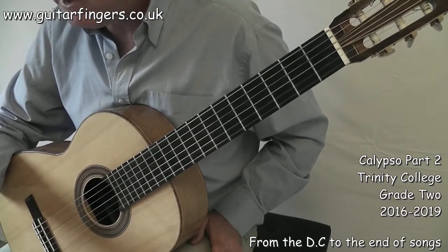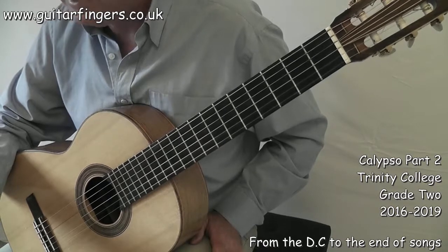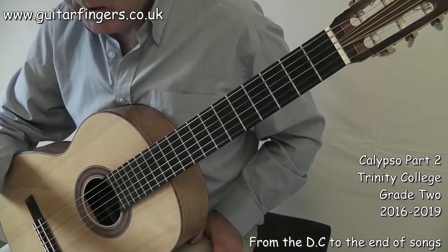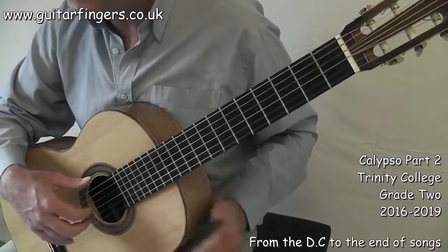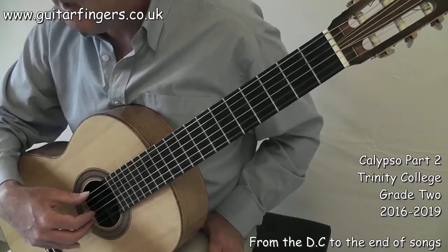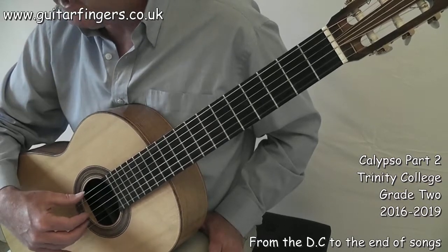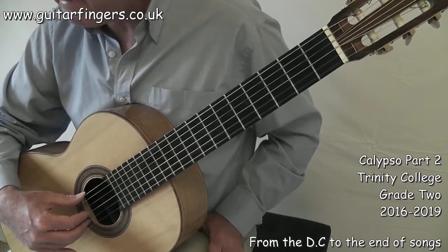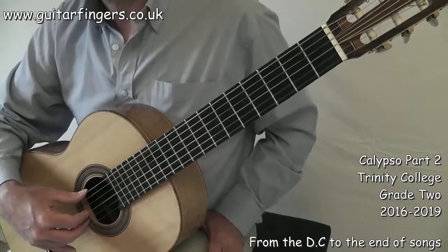Try to implement that diminuendo across the last line — it really does add some nice effect. Just follow the structure of the song. If you're new to DC, Dal Capo just means back to the beginning. Go all the way to that cymbal at the end of bar 16 and then jump to the last line. Put all the dynamic effects in to make the song sound good. I hope you enjoyed Calypso — good luck with that song.